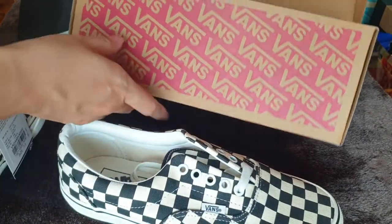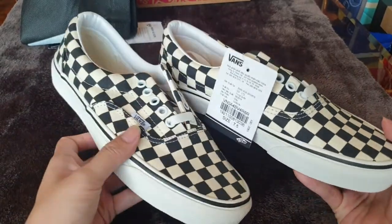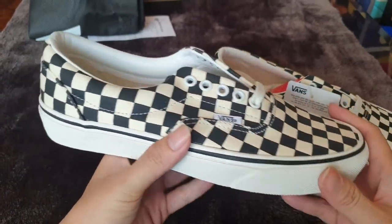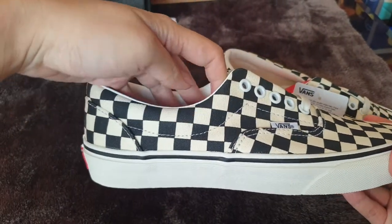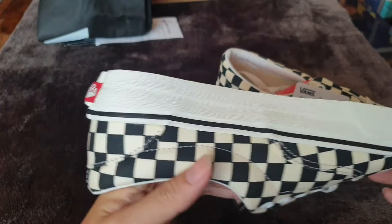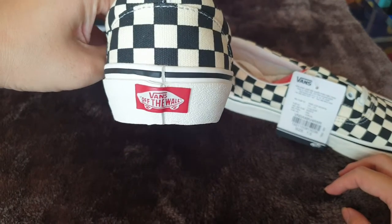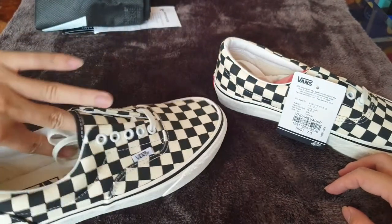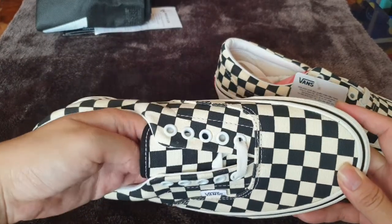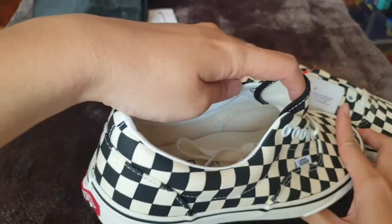Let's have a look at the Van Aero. Here it is — this is the box, the shoe, and the outsole. Let's have a closer look. Here is the shoe — this is the Aero baby. You can see that the Vans shoe actually comes without the lace showing; they usually hide the lace under the shoe.